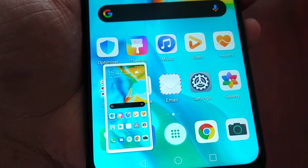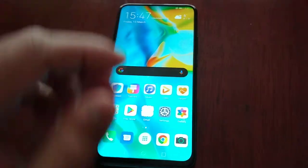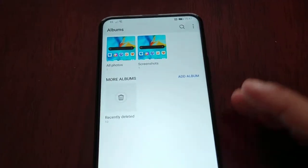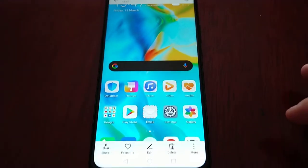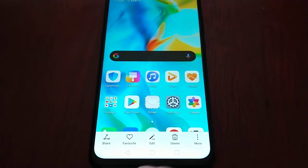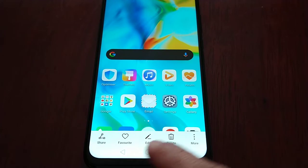As you can see it's taking a screenshot, and then to view the screenshot just go into the gallery and select screenshots. If you select it you get the option to share, you can favorite it, edit, delete, and there are some more settings there.